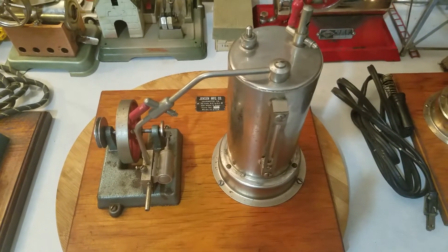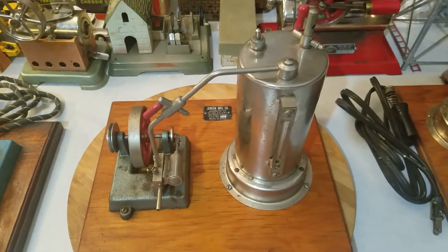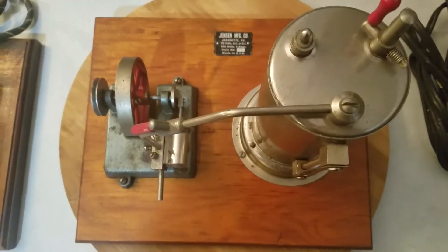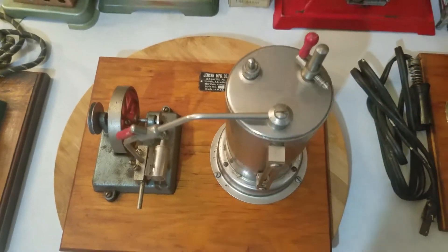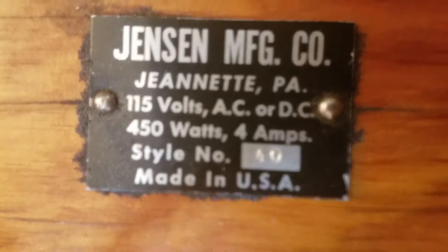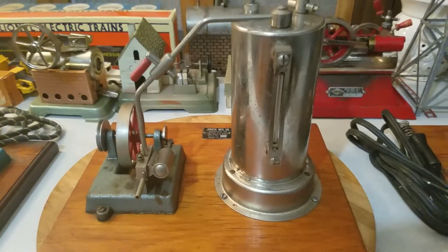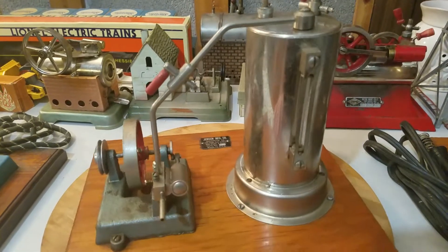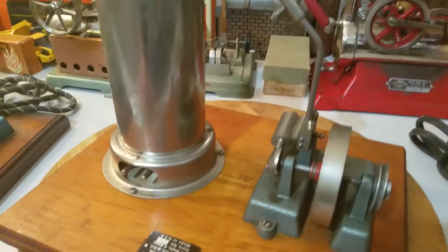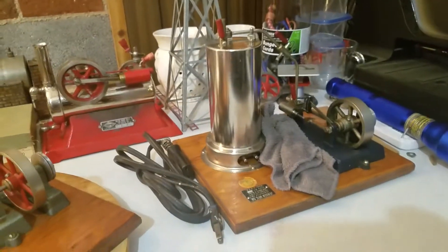Hello everyone, Jack Boyles with Steam Engines USA. I've got something here that a lot of folks have never seen other than in a photograph. This right here is one of the only Jensen 40s that I know is out there — it's a super rare engine. This is actually stamped, if you can see it, it's a Jensen Model 40. I actually bought this engine several years ago, forgot I had it, and going through my older engines I saw this and thought I need to do a video on it.